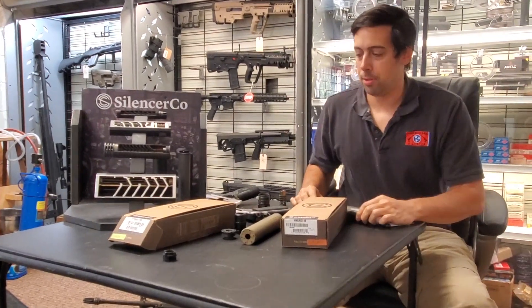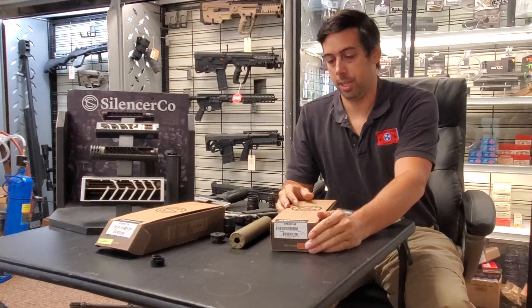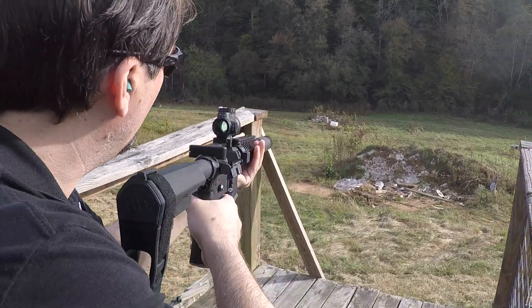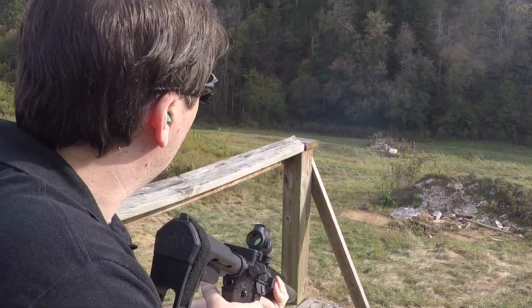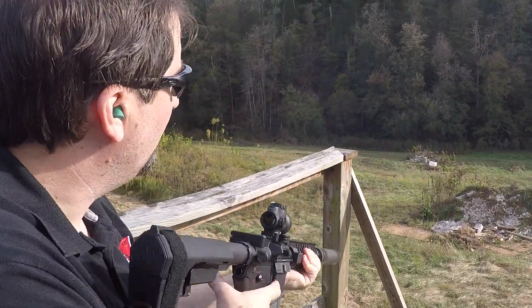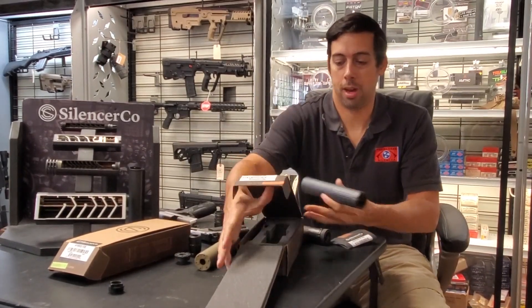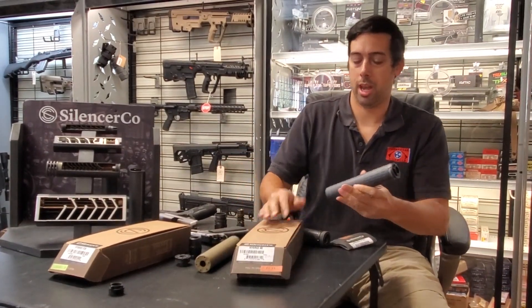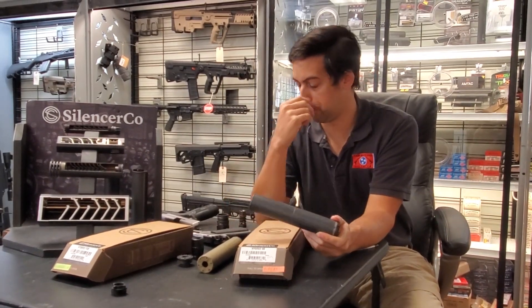The Hybrid is probably one of the silencers we've sold the most of compared to any other model. This is what it looks like when you get one new in the box. They come in four colors now, but the most common one is gray — this SilencerCo gray right here.